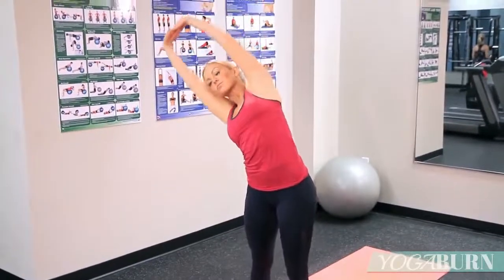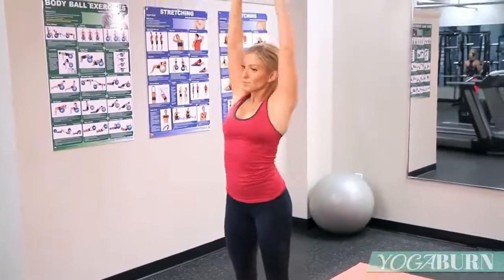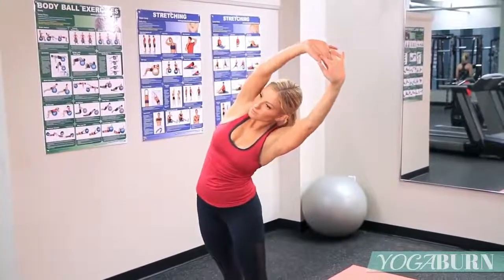Let's stay tall now, and we'll side bend to the right, come to center and to the left.